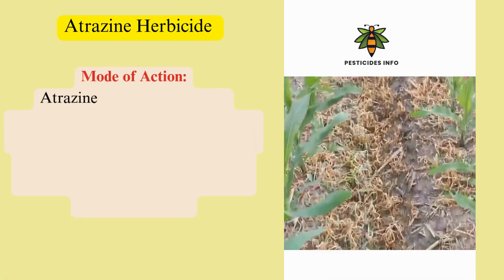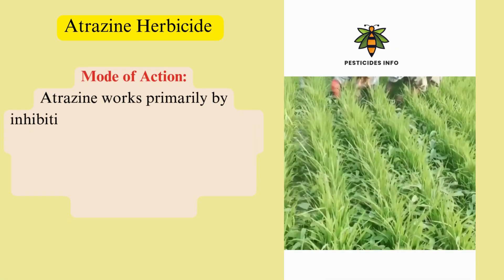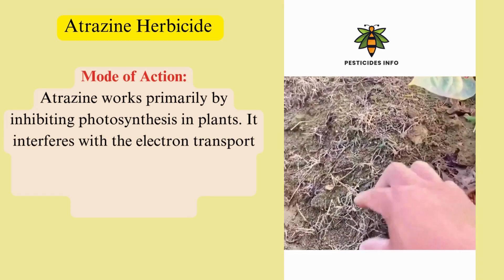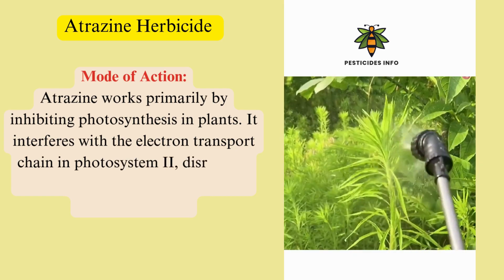Mode of action: Atrazine works primarily by inhibiting photosynthesis in plants. It interferes with the electron transport chain in Photosystem II,